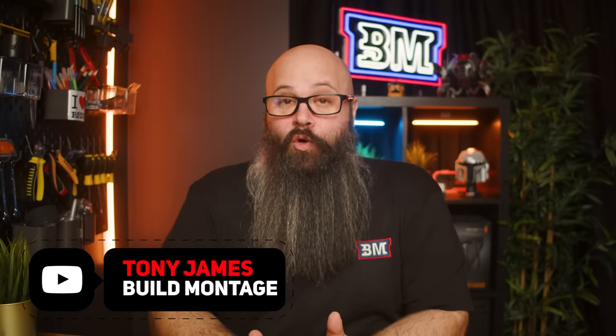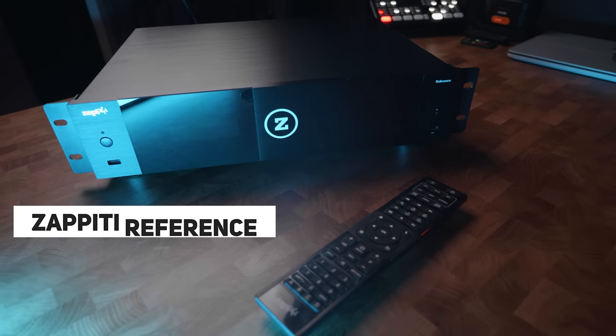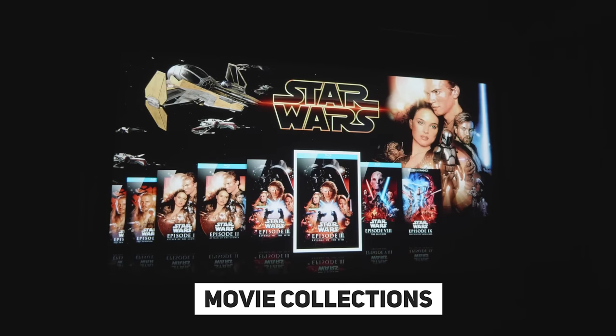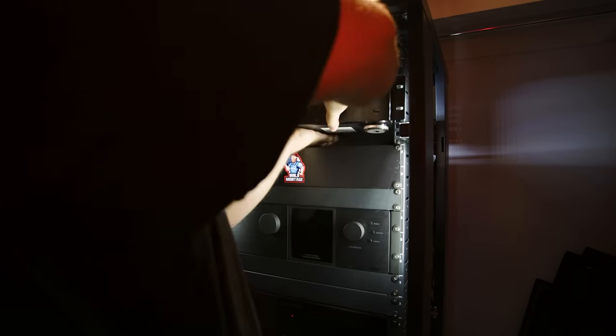Hey guys, Tony here. In this video we're going to take a look at an incredible 4K movie player from Zapiti, which is designed specifically to give you the convenience of Netflix and streaming with the performance of a 4K Blu-ray player. Before we get into the video, a big thank you to Zapiti for sending this in for review — it's not a sponsored video and all opinions and feedback are mine alone.